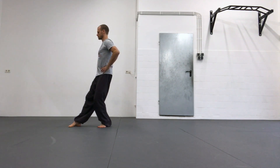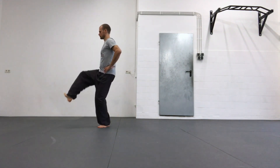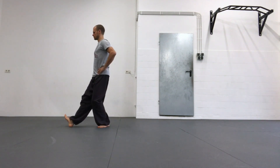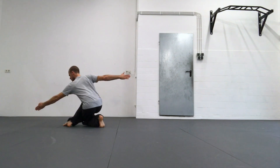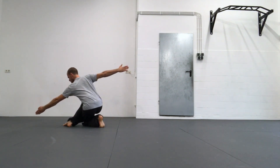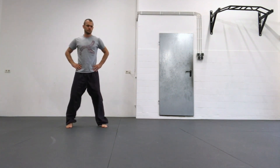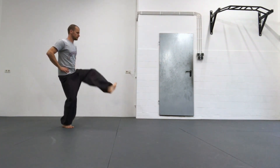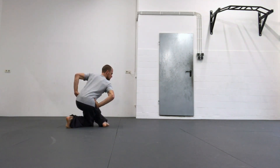Shifting your weight back, lifting your front leg, turning your toes outward into a Baibu position. Turn your torso, lower your weight and search for the diagonal line of your shoulders. I place my hands on my hip flexors so I can focus more on the stepping and the rotation of my upper body.